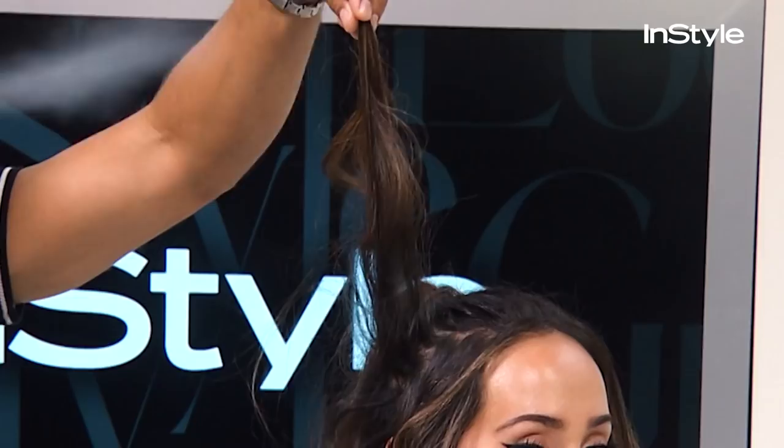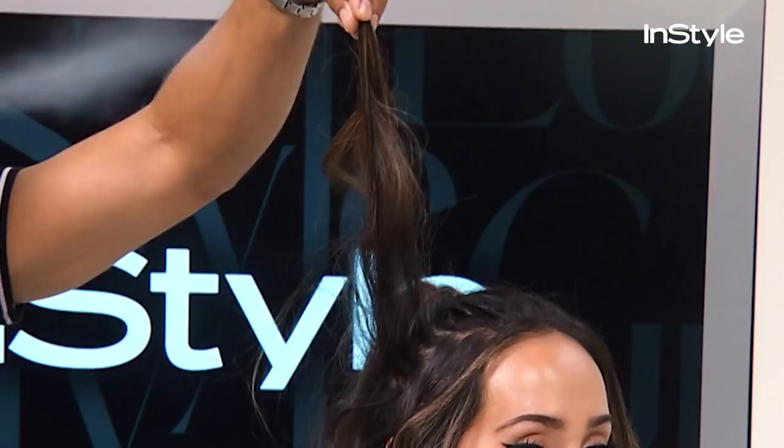Dry shampoo acts like a hairspray, but your hair will last longer because there's no alcohol in it.